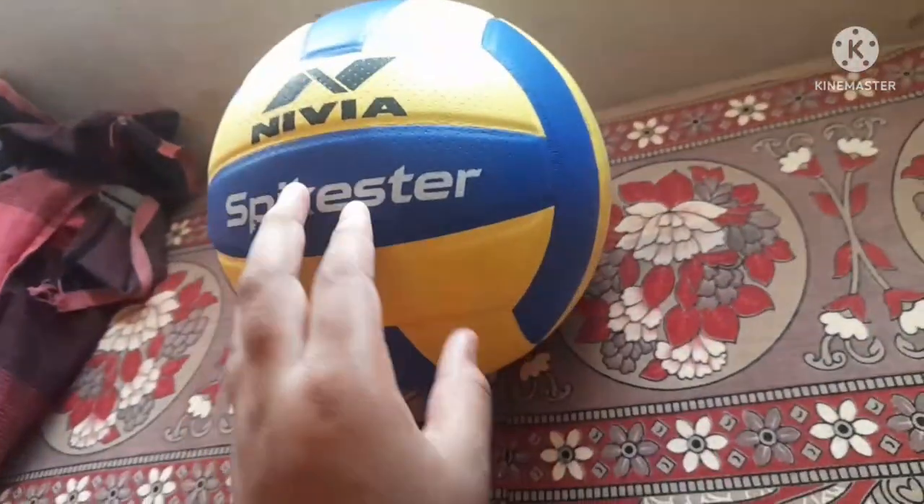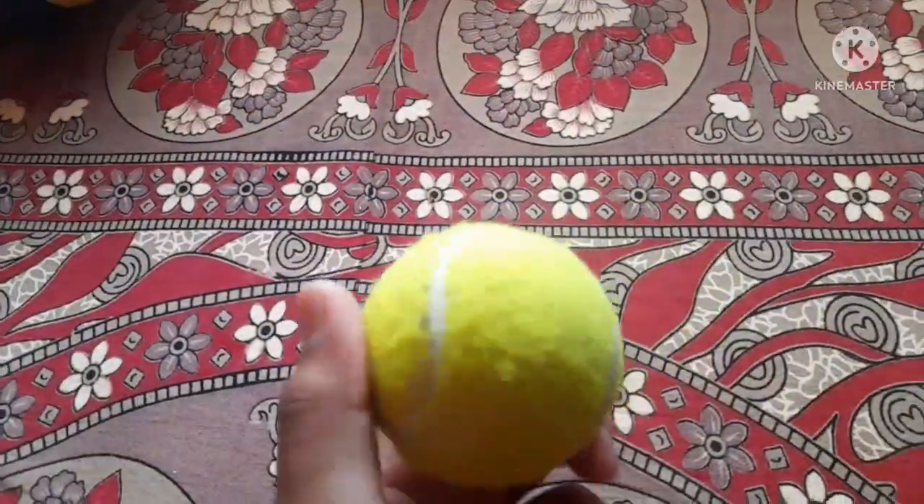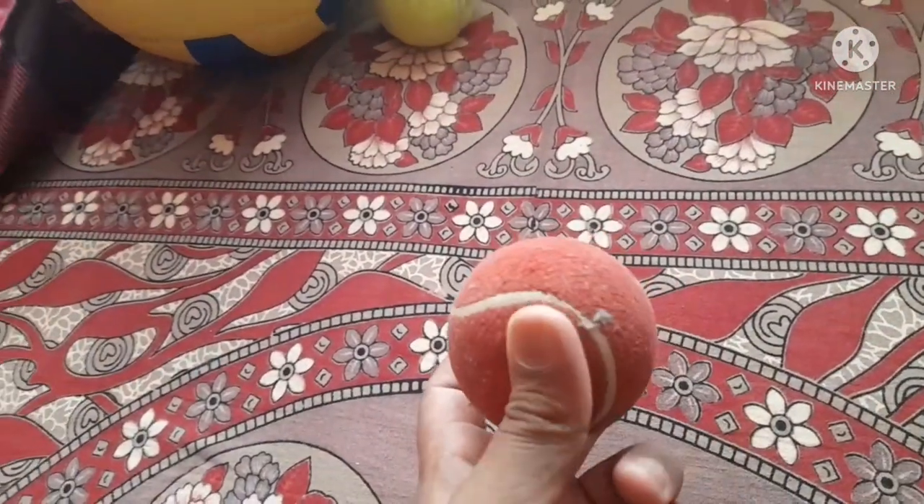Hi guys, today I am showing my ball collection. So let's start. My first ball is a volleyball. The second ball is a Nivea tennis ball.